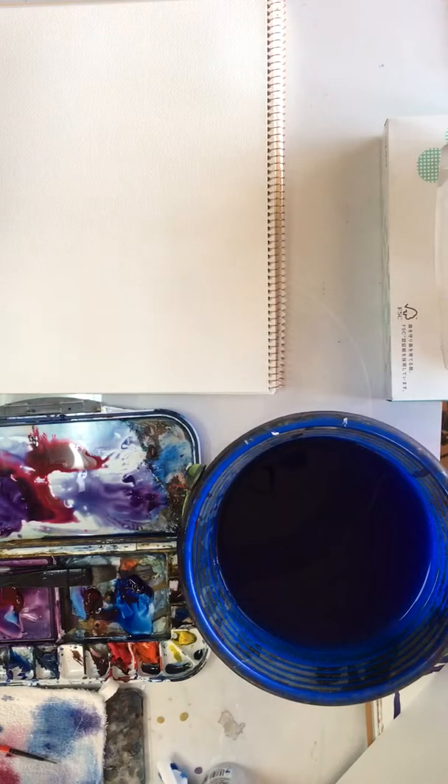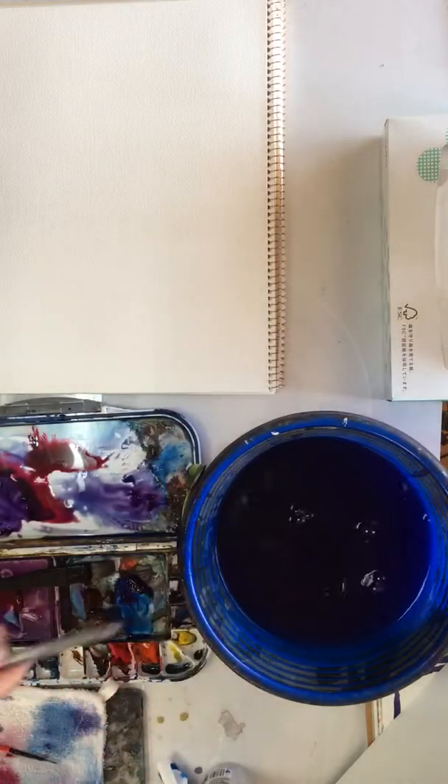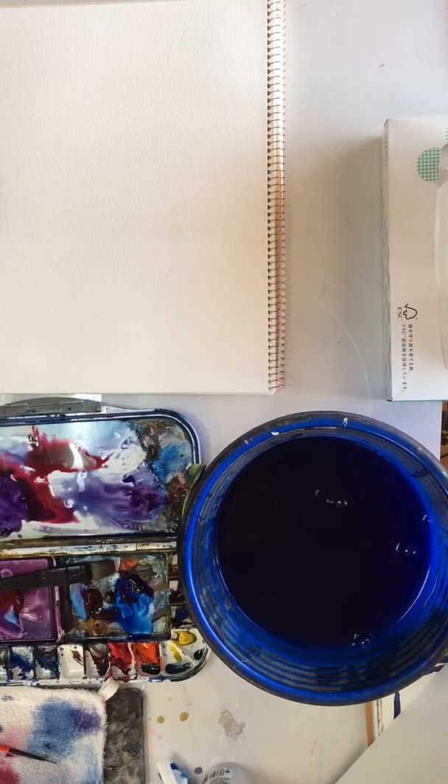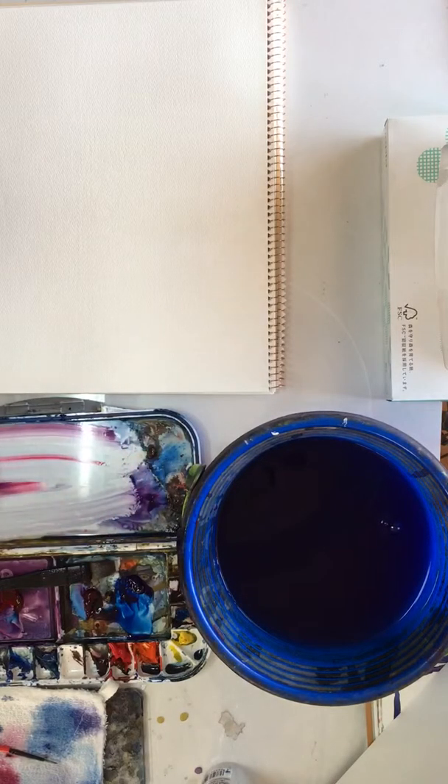So the final thing is, I'm just going to show you how to paint a quick scene using what we've done.